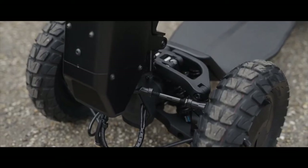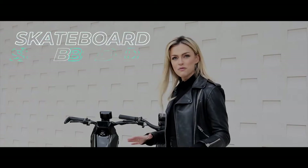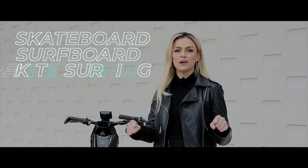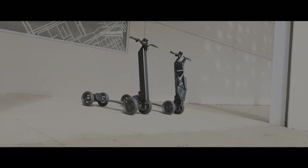This might be the first hyper scooter on the market, and honestly it is like nothing I have ever ridden before. Think skateboard, surfboard, and kite surfing all folded into one, and then you're in the right area.